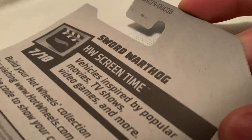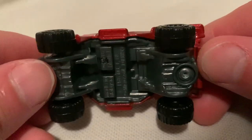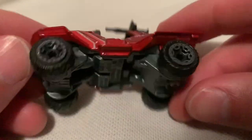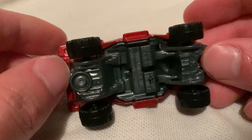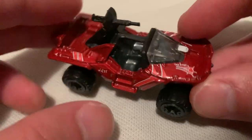Hey YouTube, it's me Julian. Here's a Sword Warthog from Halo — there's a bag of car if I'm gonna check that out. It has a metal body with a plastic base; the red part is metal and everything else is plastic. Pretty sweet — it's got a gun on it.